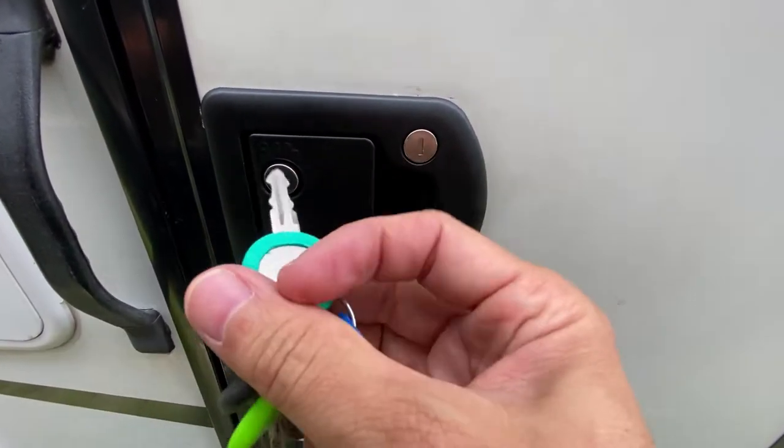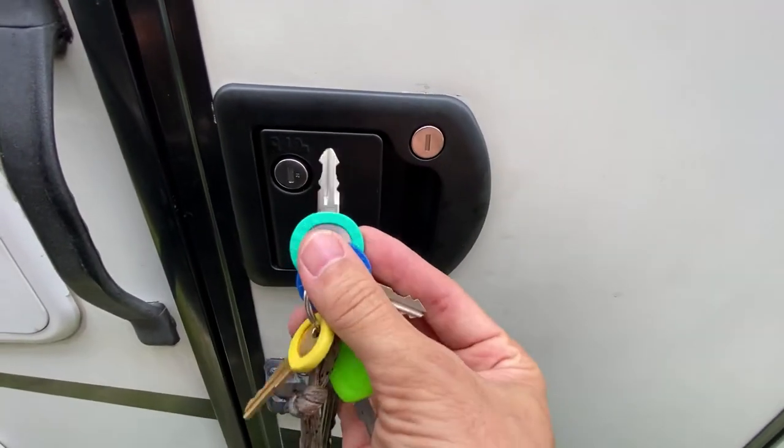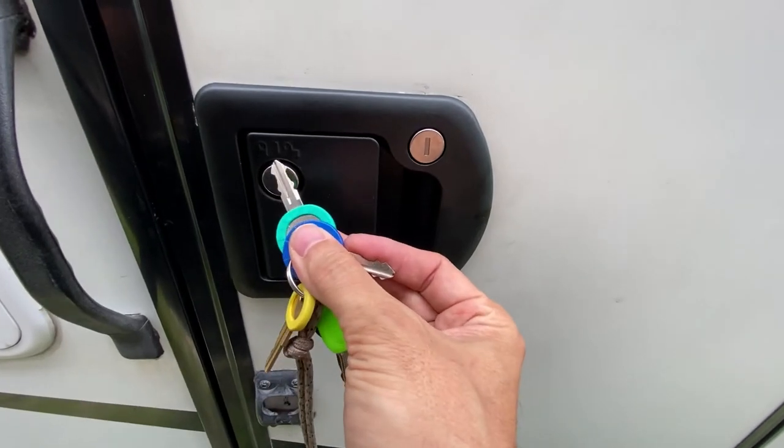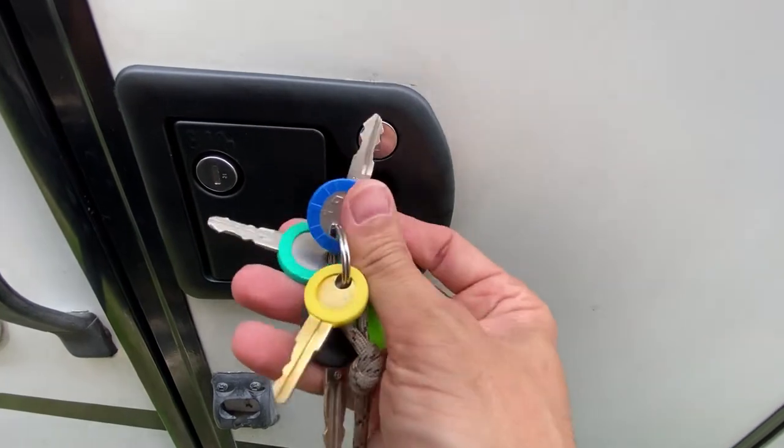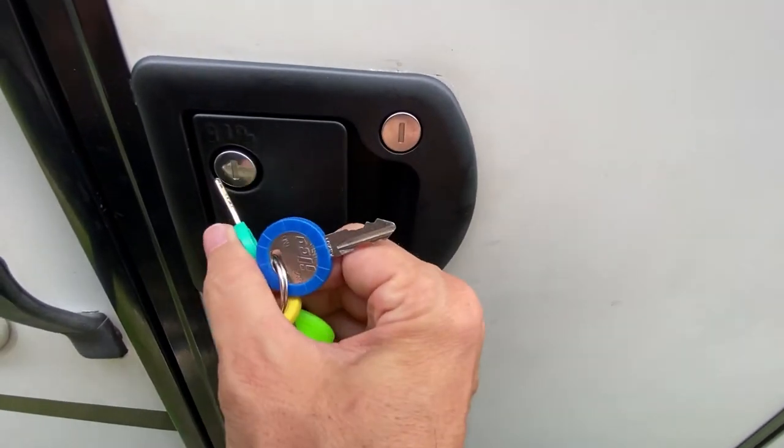I want to illustrate the full range of motion on these keys. This is the key that opens up the handle, and this is the key that opens up the dead bolt. Remember: bolt is blue, and the handle is teal.